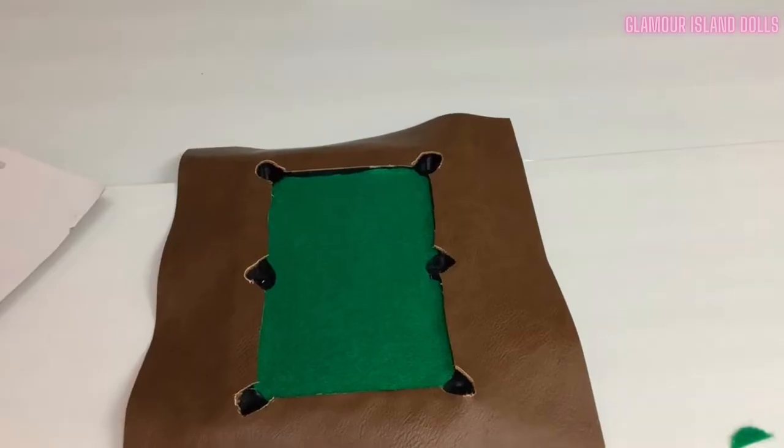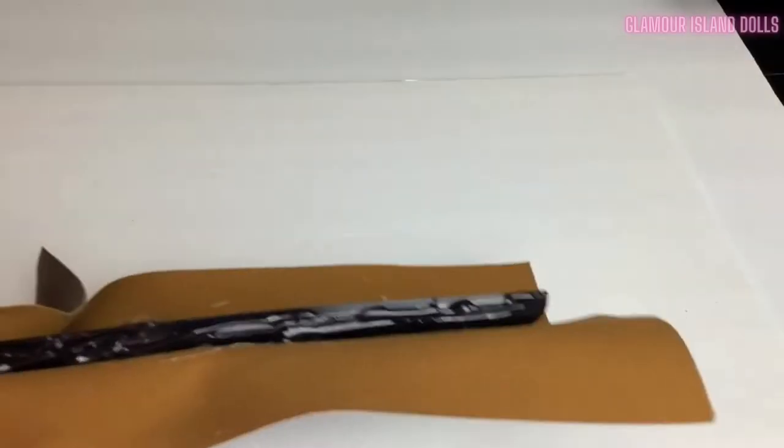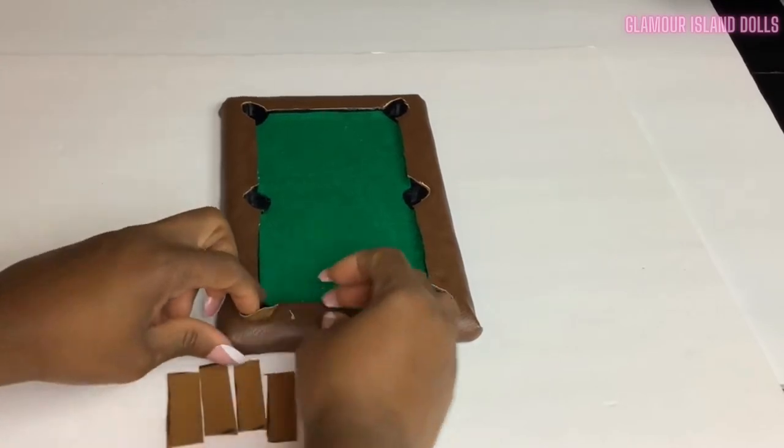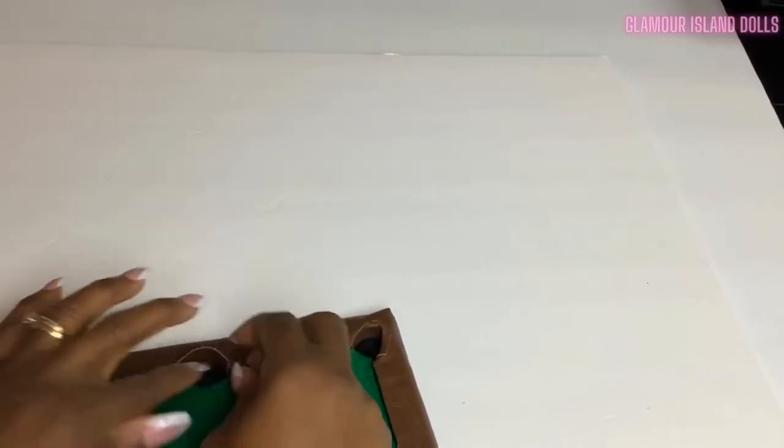Next I'll measure and cut this brown faux leather material and glue it to fit along the edges. Then cut and glue six small rectangular pieces to cover the inside of each pocket.